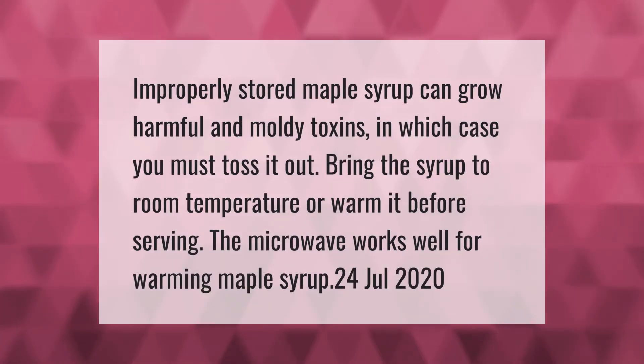Improperly stored maple syrup can grow harmful and moldy toxins, in which case you must toss it out. Bring the syrup to room temperature or warm it before serving. The microwave works well for warming maple syrup.